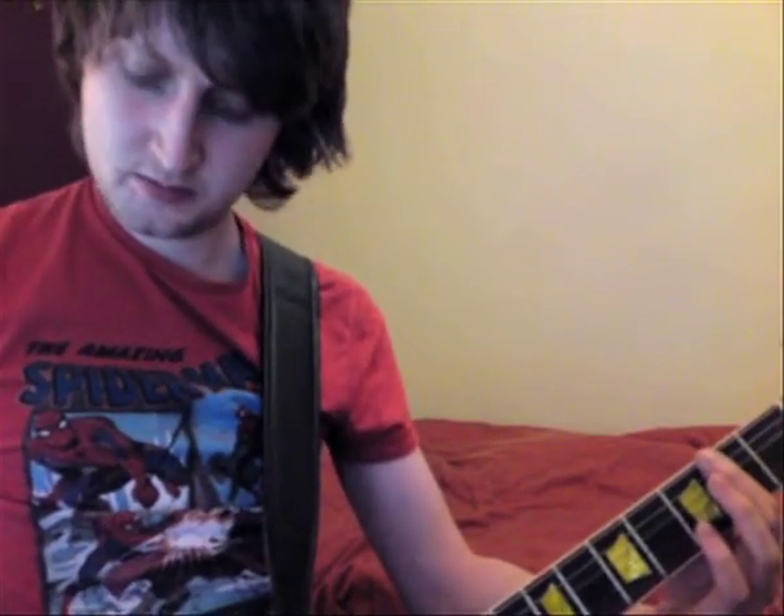Then it goes into the sort of guitar solo — if I just rewind the track a little bit I'll demonstrate that, and then to the guitar solo.